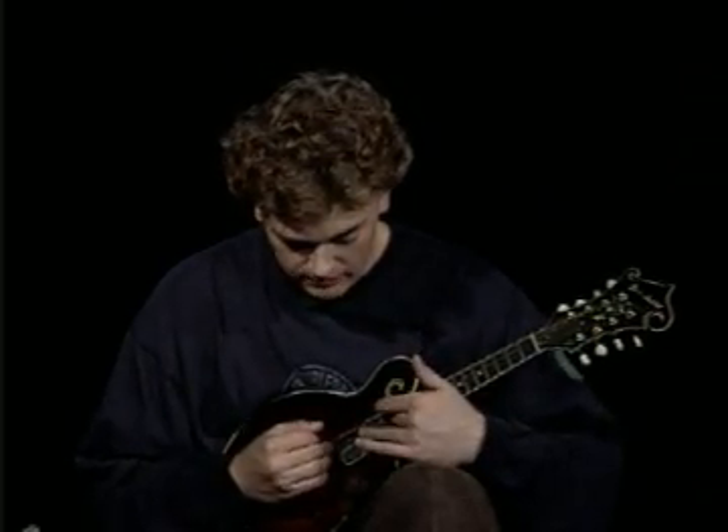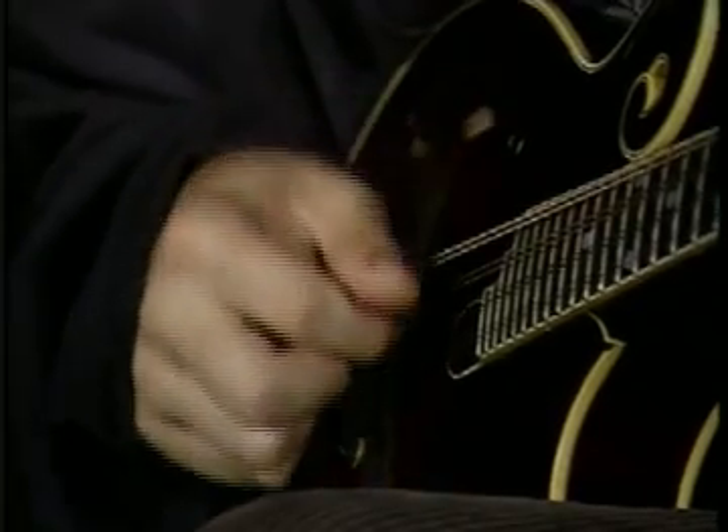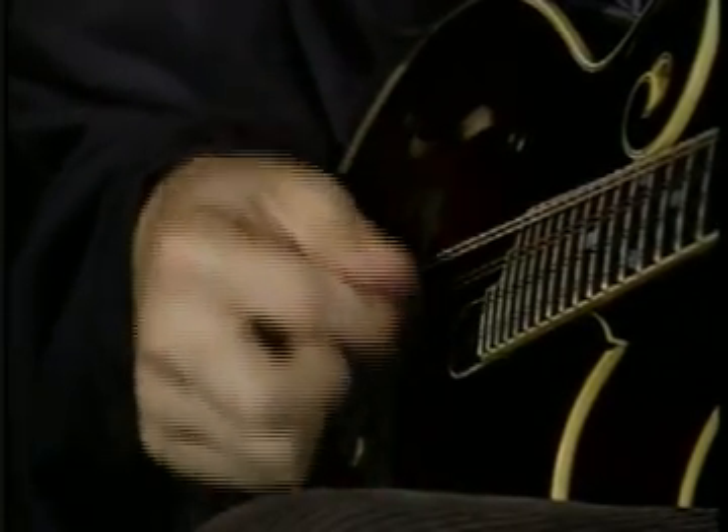You'll start taking the fourth note — 1, 2, 3, 4 — and playing the string below it. So: G, G, G, D; G, G, G, A; G, G, G, E; G, G, G, A — back down.